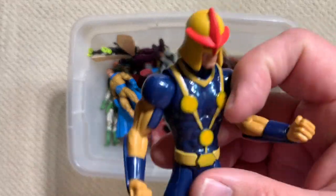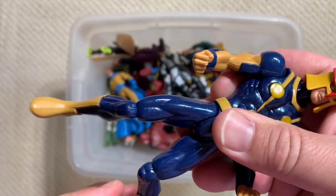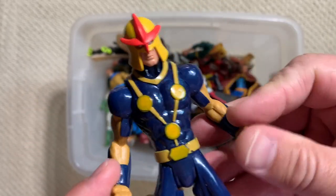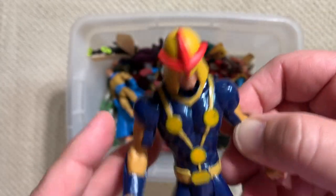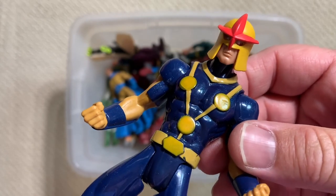Look at this. I don't think this is a Marvel Legend - this is from a more kid-based toy line, probably one of the Spider-Man animated toy lines. But this is Nova. Does not have articulation at the elbows, but just shiny, colorful, fun figure.